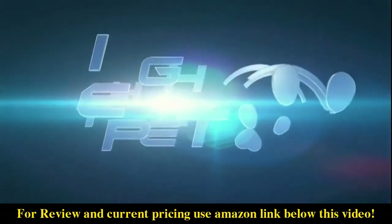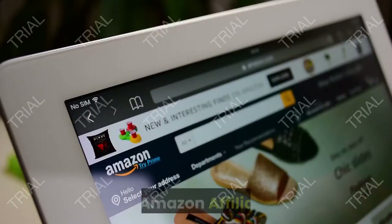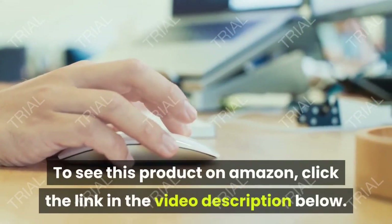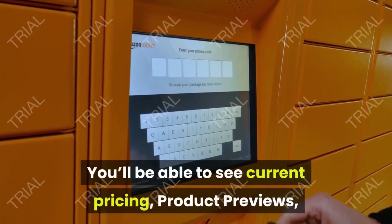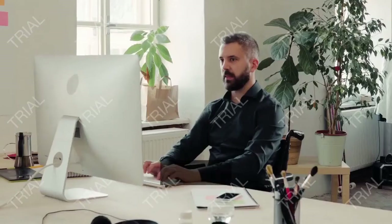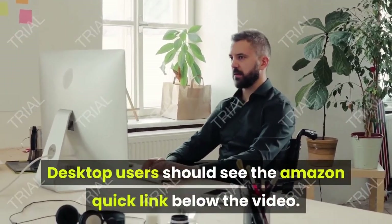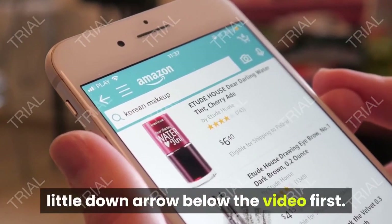Manufactured by HiTechPet, the world leader and ingenious video shopping network, an Amazon affiliate. To see this product on Amazon, click the link in the video description below. You'll be able to see current pricing, product previews, and any special deals. Desktop users should see the Amazon quick link below the video; mobile users will need to click the little down arrow below the video first.